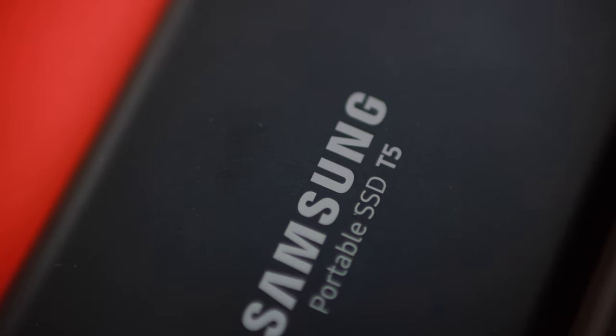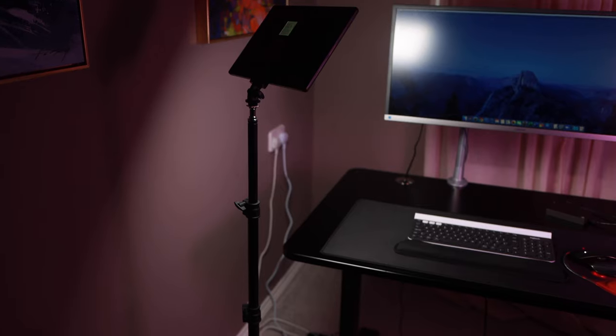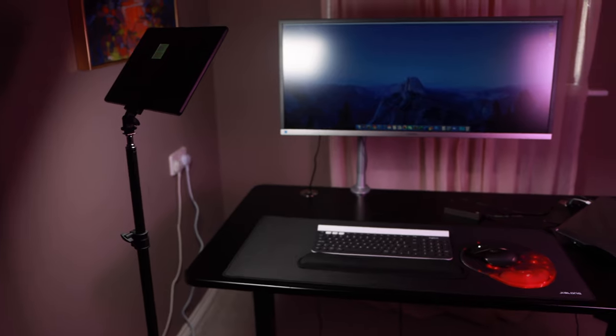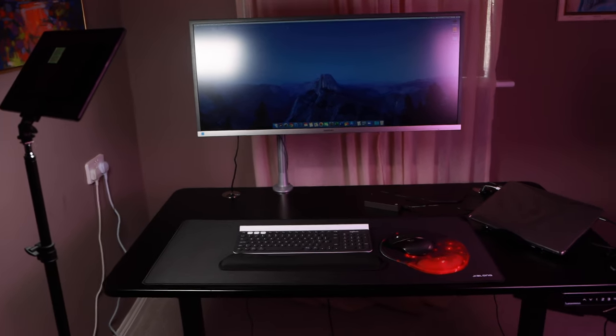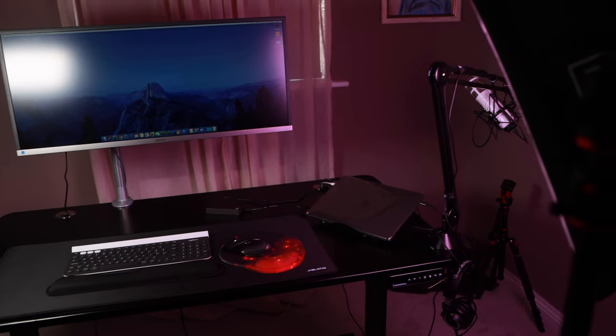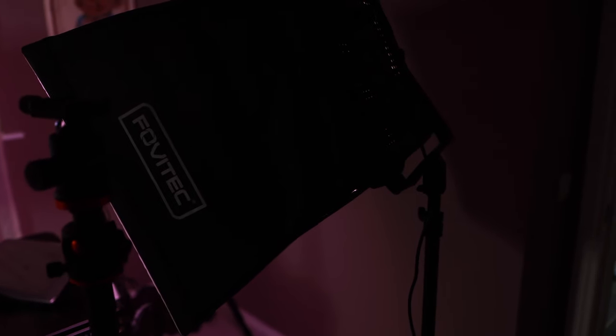I have a Samsung SSD that is one terabyte, and I store the files while editing on there. When I've finished editing from that SSD, I then have another storage that is five terabytes where I store the final files after I've completed the edits. So you need those two things as external storage for your computer.